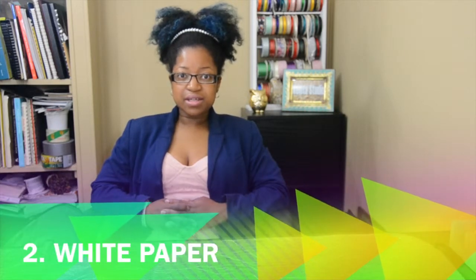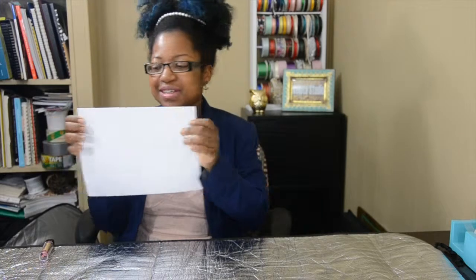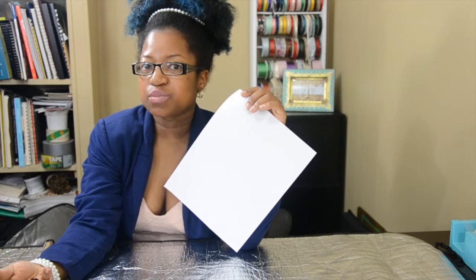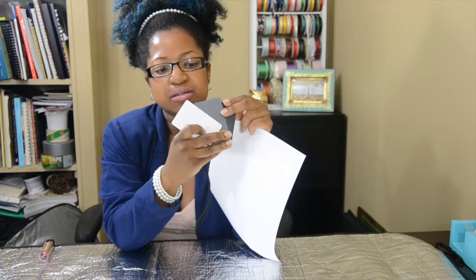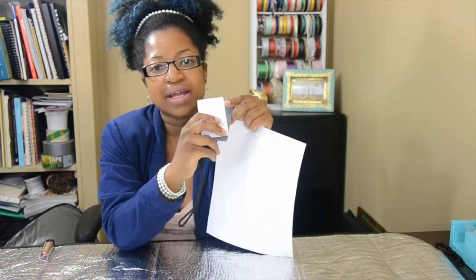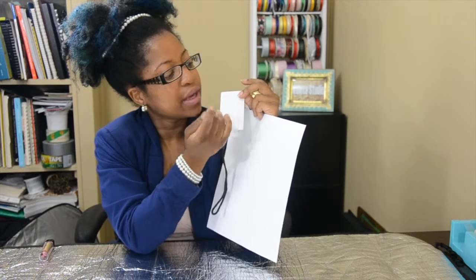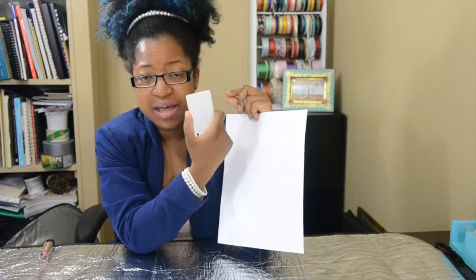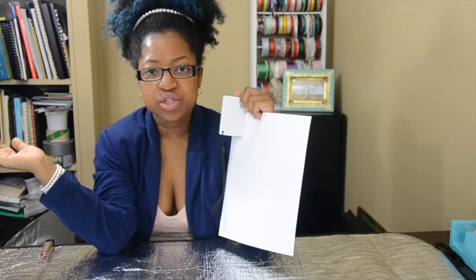The second tip is using a white balance, also known as plain white paper. I do have a pocket-size digital exposure set — the black, the gray, and the white. I focus my camera onto the white balance; I use the white the most, and I do that before I actually start shooting.